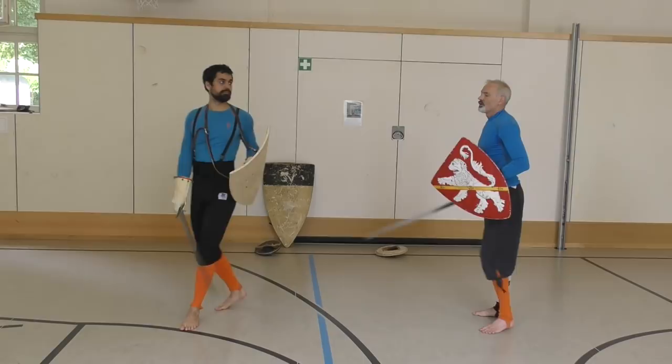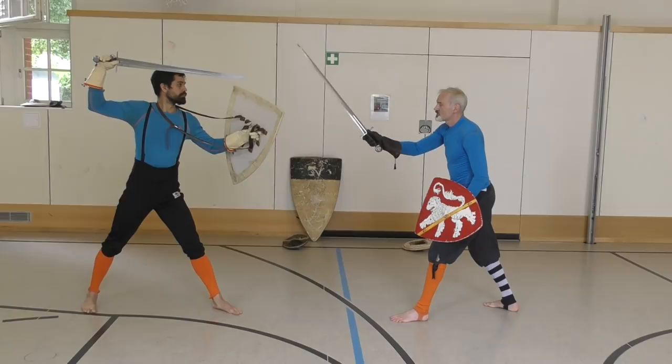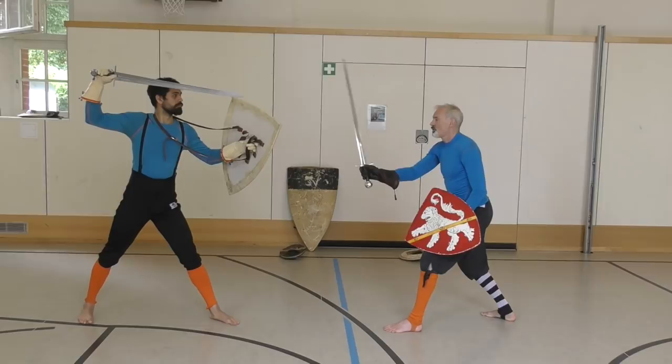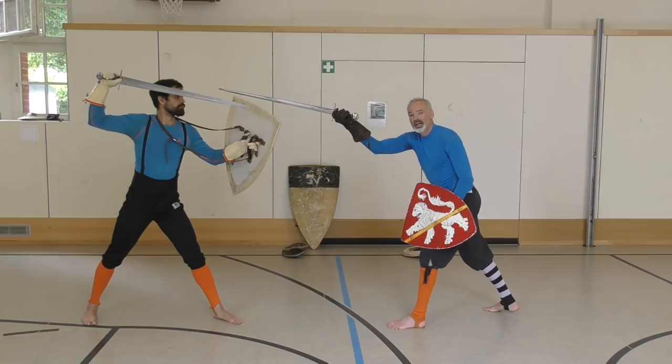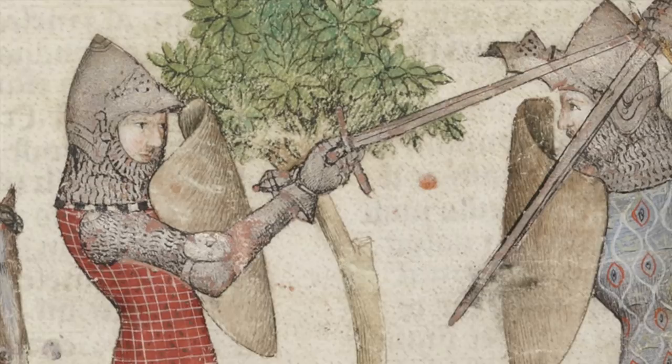So when I'm striking from here and I start to strike an overhaul, at this point it's useless to continue on the same path because I will simply strike the shield. So once my blow is developed to this point, I have to change the angle of attack, which I can do by inverting my hand and changing the line of attack so that I can access the unshielded quadrant of my opponent.